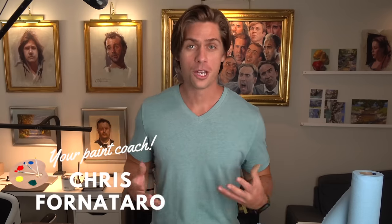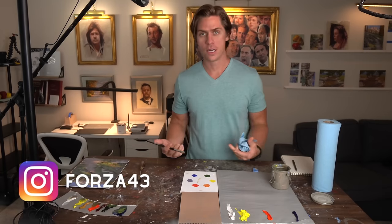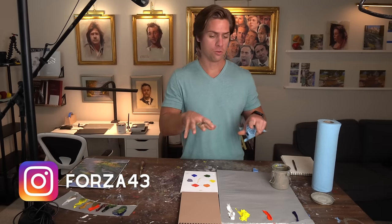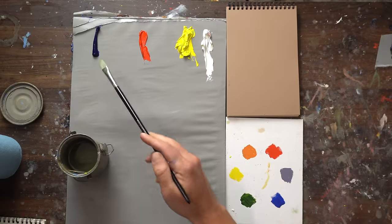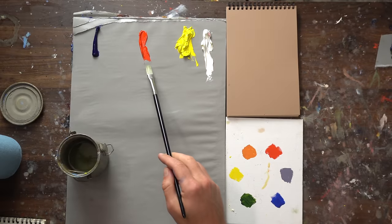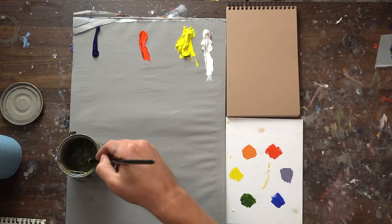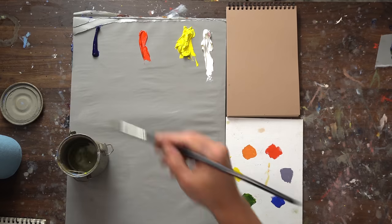And if you're just really green when it comes to using greens, you're going to get a lot out of it. First, I'm just going to be using the primaries to make some greens. Later on, I'm going to add some other colors to my palette to show you how I use those as shortcut colors to get the certain greens that I like. So I got ultramarine blue, cadmium red, cadmium yellow light, and titanium white.